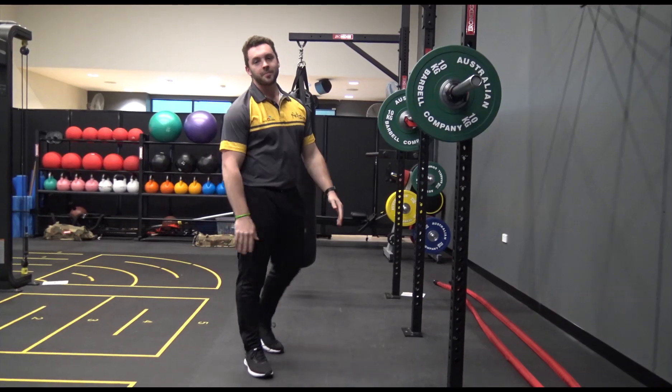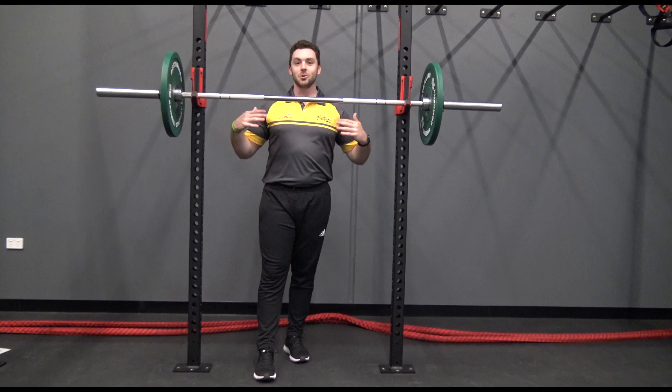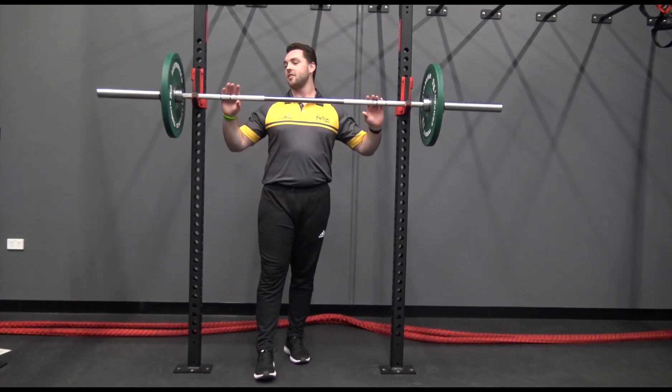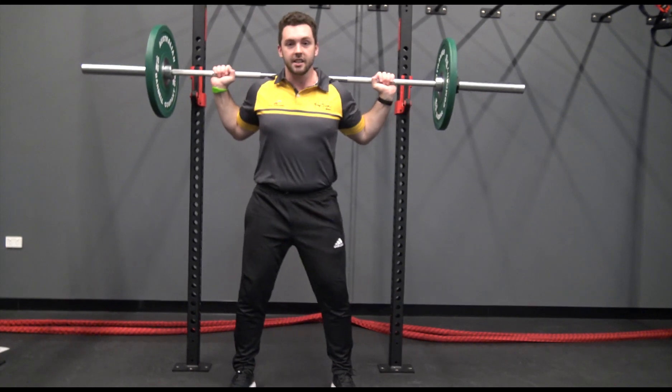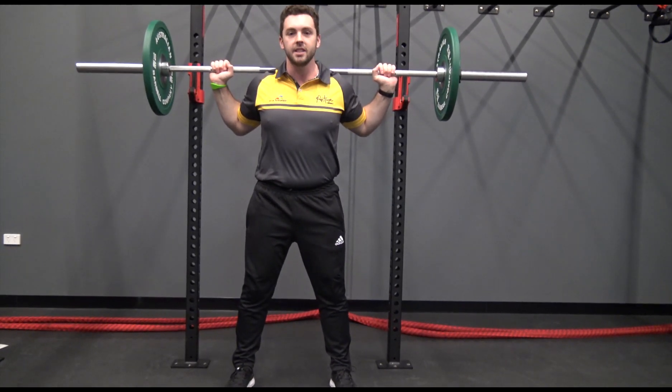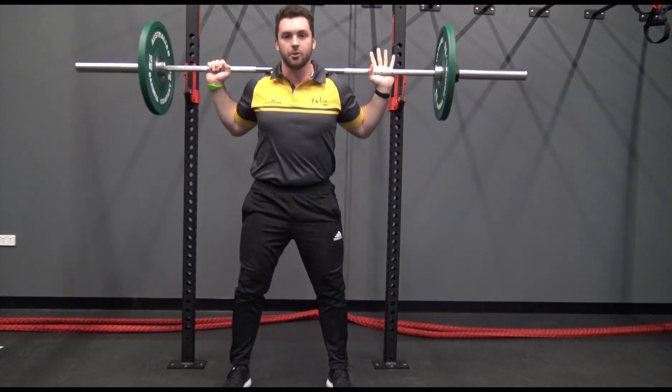That's the back squat. That's just from our front view so we can see where our knees are tracking. Make sure we don't let the knees cave in and make sure we have the safety bars in. So from our starting position, nice shoulder width stance, toes pointing outwards, knees track over the toes. On the way down, chest up, knees over your toes and then pushing up through your heels.